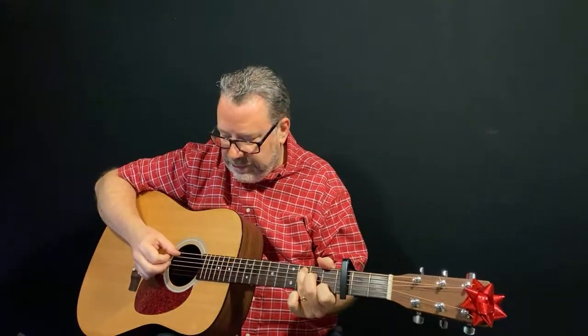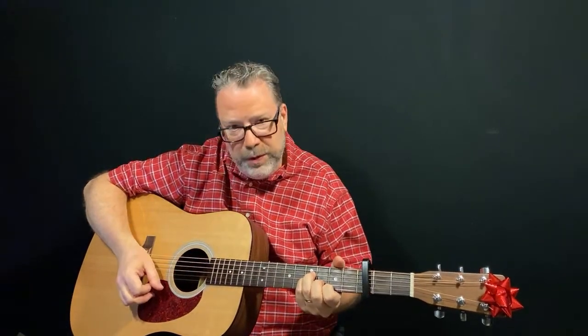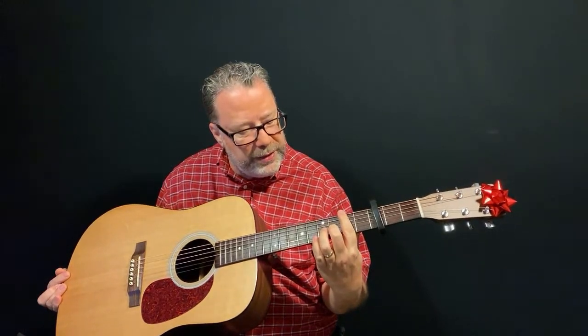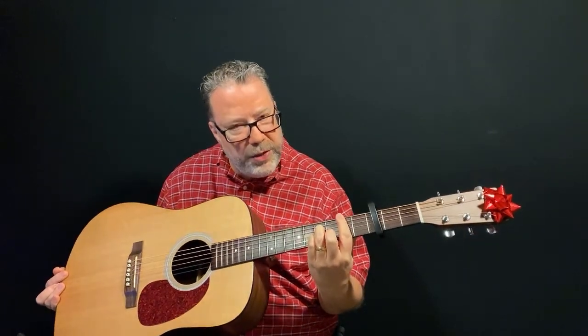Strum from the fifth string down - the fifth string is the root or the bass of that C chord. So 'you know Dasher and Dancer' - Dancer is a B minor bar chord. If you can play a bar chord, I recommend it because it sounds deeper and richer. You're barring the entire second fret with your index finger, then playing an A minor shape in front of it: middle finger on the third fret second string, ring finger on the fourth string fourth fret, and pinky on the third string fourth fret.